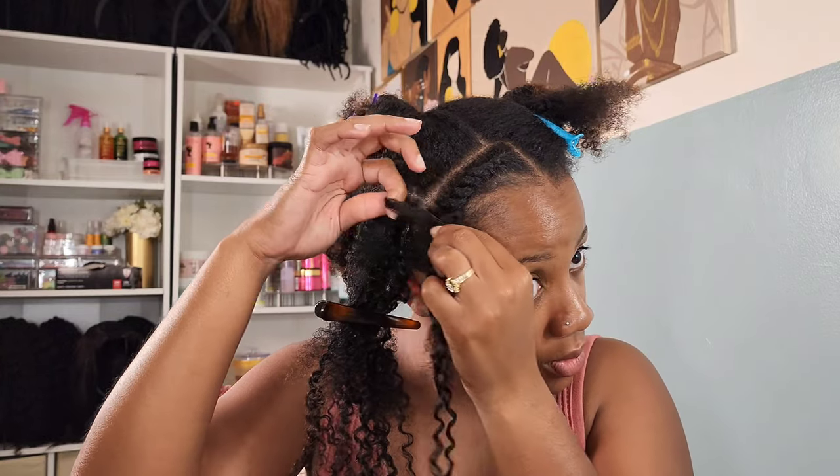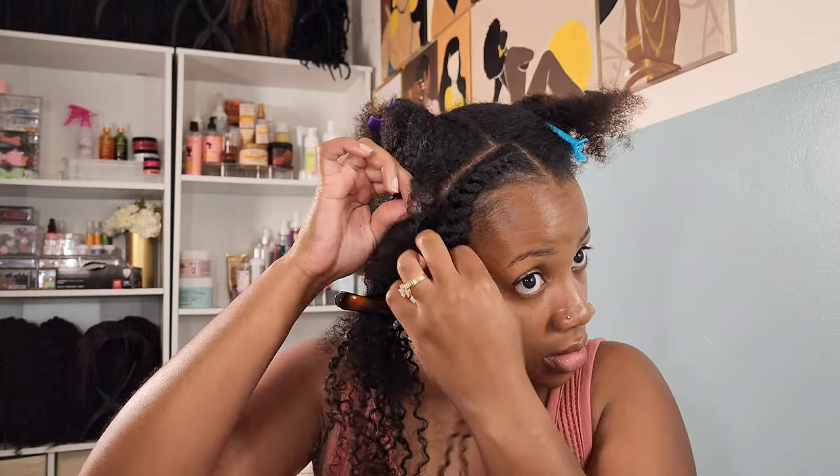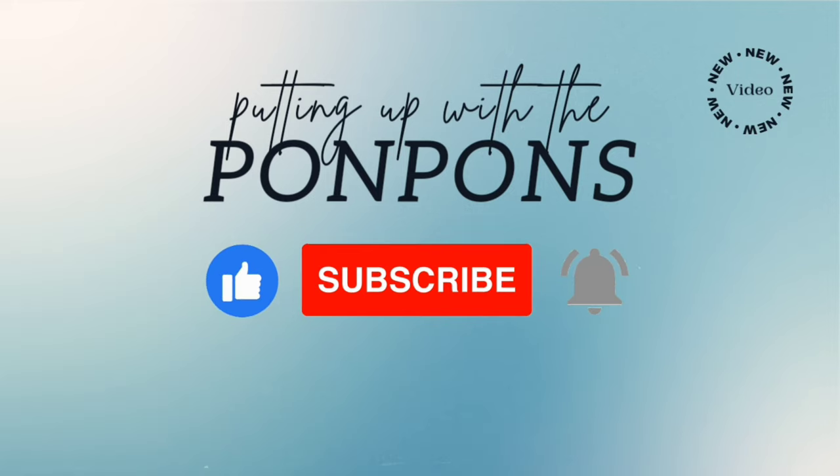Hey friends, welcome back to Putting Up The Pom Pons. We are a mother-daughter YouTube channel where we showcase and discuss everything about our natural hair — from the way we style and care, as well as giving you hairstyle inspiration that is quick and easy to achieve with minimum effort. Don't forget to hit that subscribe button and turn on your notifications to catch our weekly videos every Saturday and Sunday. To all of our returning subscribers, hey mama, hey bestie, hey friend — it's nice to see you once again.